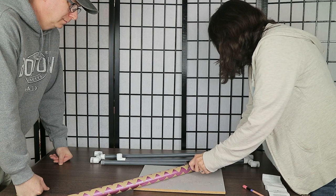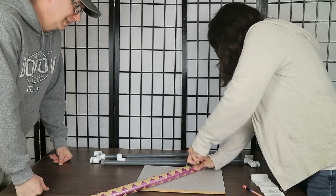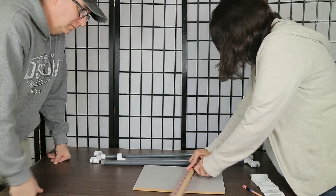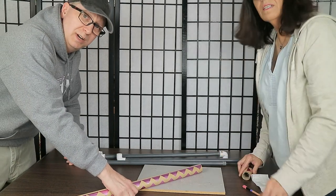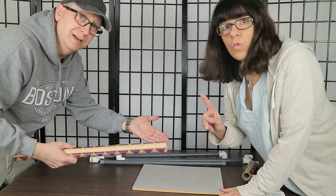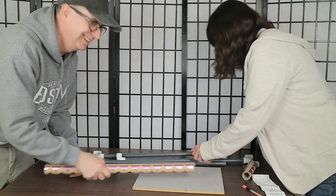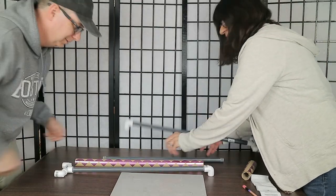Take a utility knife and cut it. Safety first — have your helper stand back so they don't get cut. It doesn't have to be a perfectly straight cut because when you're taking pictures the edge of this won't be in the frame.